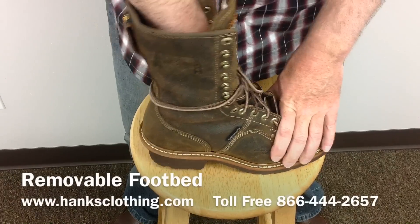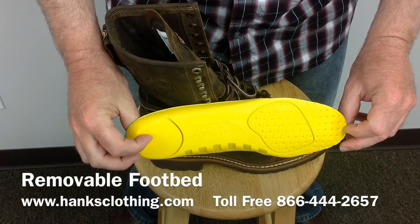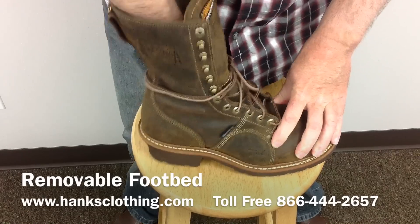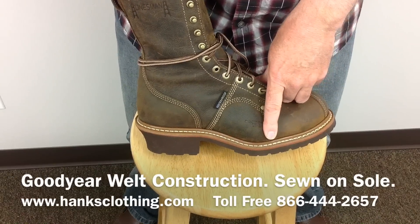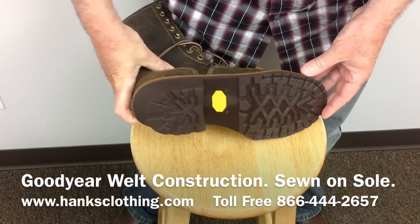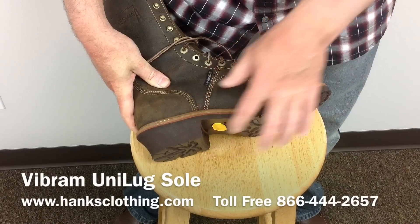It does feature a removable footbed that does come out, so you can change that out and swap it out. It also is a sewn-on sole — the sole is sewn-on construction, a Goodyear welt construction, not glued on. It's a Vibram brand sole, and it's the one-piece unilug sole, so the heel and the sole are together.